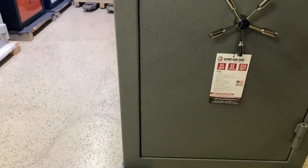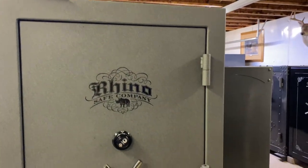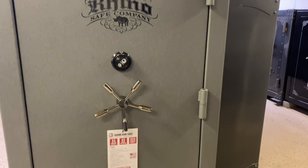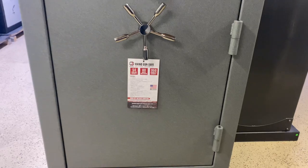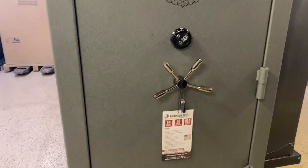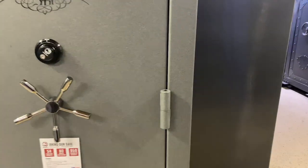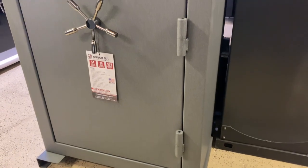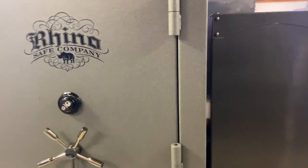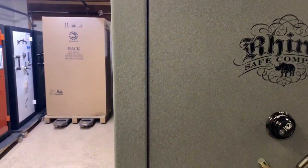This one is the 7242, so just know that's the actual outside dimensions — height and width. So 72 inches tall, 42 inches wide, and this one is 27 inches deep. Five-spoke handle on this, about a 54 long gun capacity. Fire rating is 80 minutes at, I think it's 1,400 degrees. 950 pounds. It's built in the USA, so you find pretty nice, pretty tight door gaps.